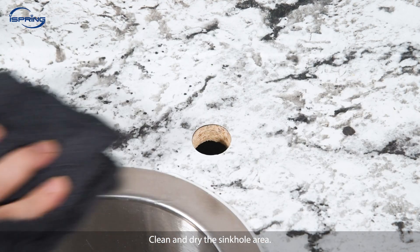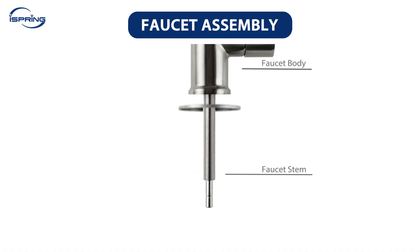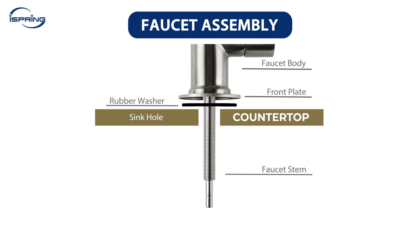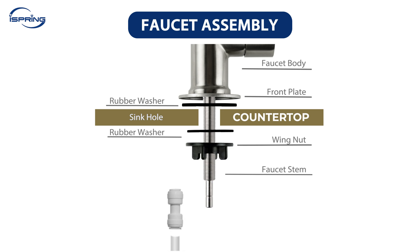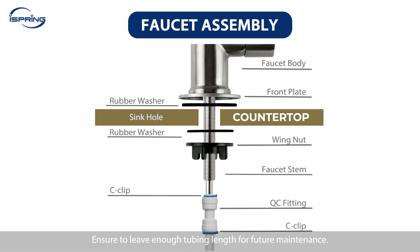Step 1: Clean and dry the area. Step 2: Insert the front plate and the rubber washer into the faucet base. Step 3: Insert the faucet into the faucet hole. Step 4: From under the sink, insert the rubber washer, followed by the wing nut, into the faucet stem. Tighten the wing nut to secure the faucet. Step 5: Insert the ¼-inch tubing into the quick-connect fitting ½-inch deep, then insert a C-clip to secure the tubing in place. Step 6: Connect the quick-connect fitting to the faucet stem. Secure the fitting with a C-clip. Measure and cut the tubing, ensuring you leave enough tubing length for future maintenance.